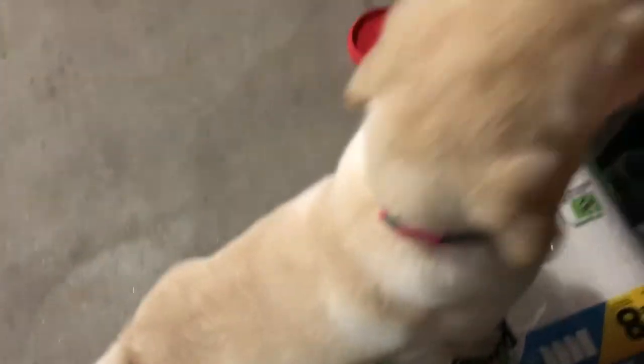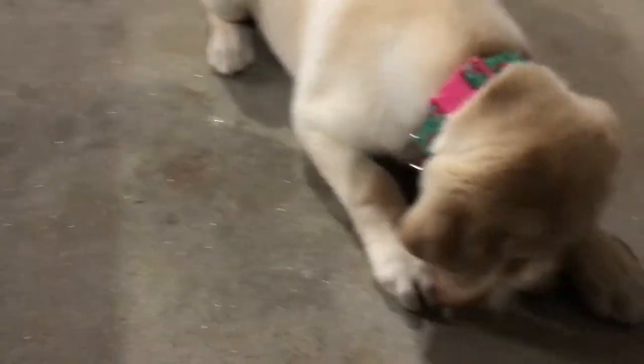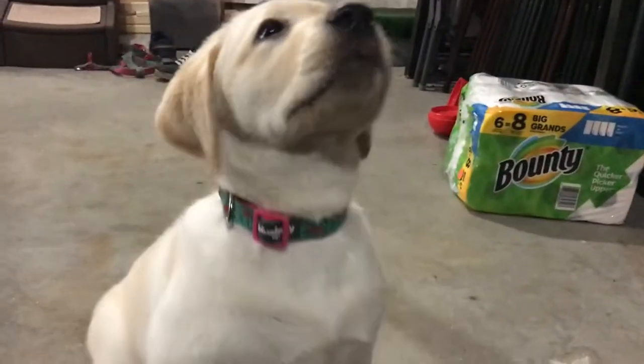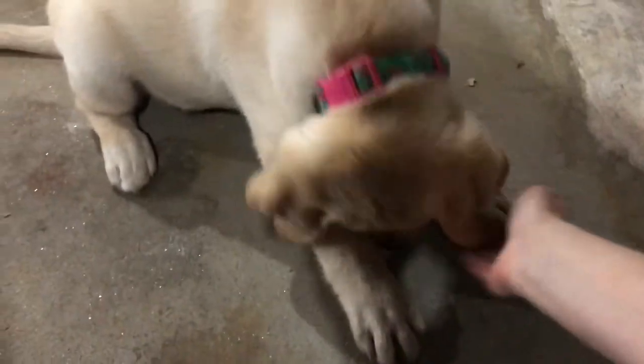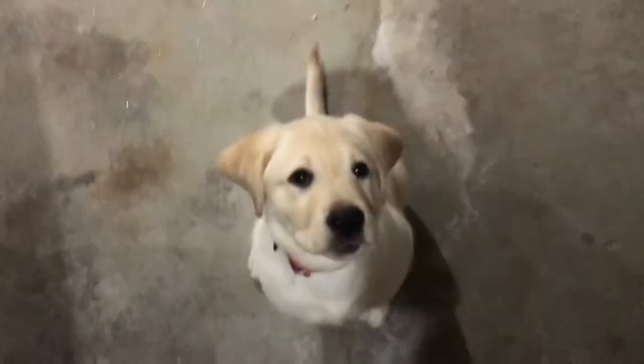Good girl! Even just the concrete floor is a new surface for her. Sit down — yes — wait — break! Yes, good girl. Oopsies, I dropped a little piece right here — good girl.